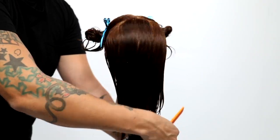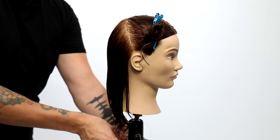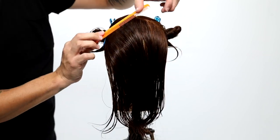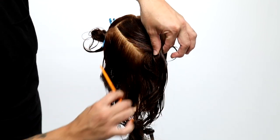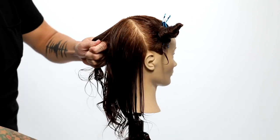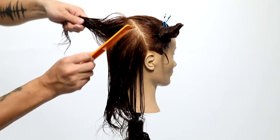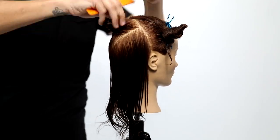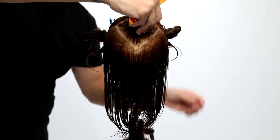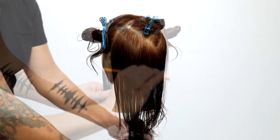The overall goal of this cut is not only to have a nice symmetrical layering pattern, but also to create a versatile fringe that will allow your guests to part on the left, right, or center. The last bit of the sectioning is a diagonal back parting — it's going to create a point right at the occipital bone and end in a triangle section right at the crown.